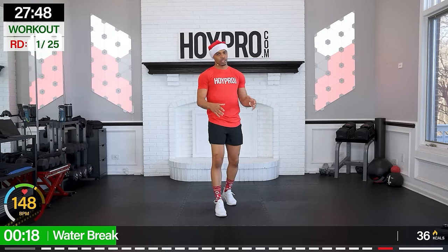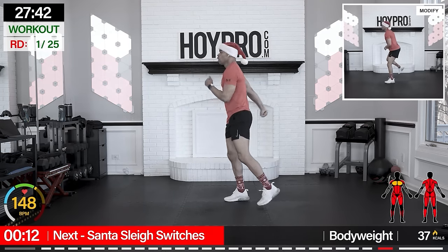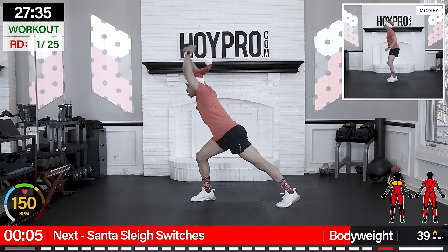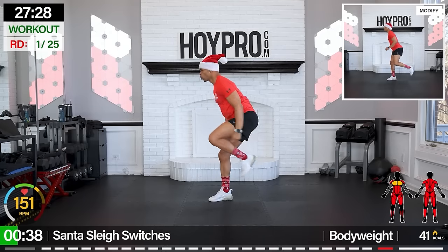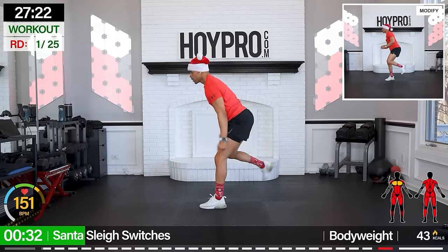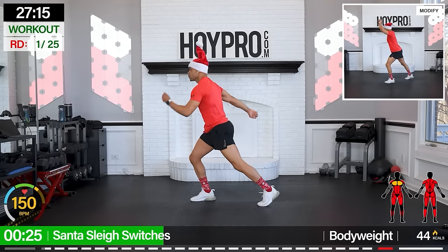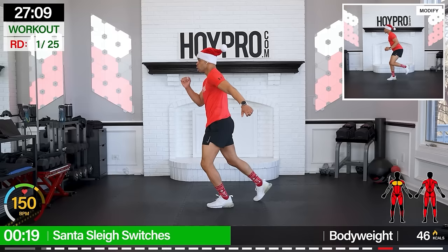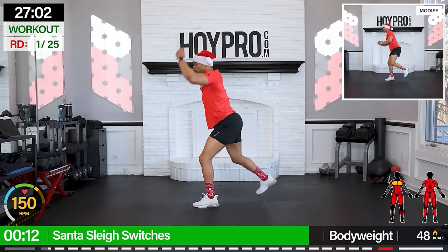Let's go ahead and get right into this. We got 40 seconds of work, 15-second rest in between. First exercise: Santa Sleigh Switches. We're going to grab those reins, switch for four, drive those knees, then march it out for four, then switch to the other side. Let's hit it. Come on, grab those reins. Go one, two, three, four, up, four. Other side, whip it. Drawing those abs. Go one, two, three, four.